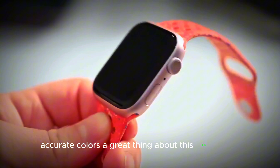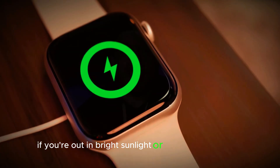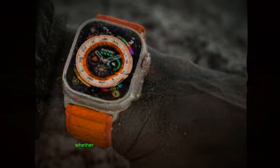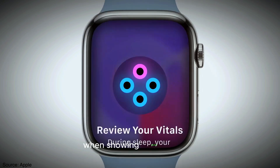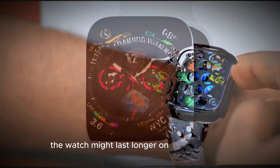A great thing about this OLED screen is how it adapts to different lighting. If you're out in bright sunlight or indoors in a dim room, it will automatically adjust so you can always see the screen clearly. This makes it easy to glance at your watch, whether you're in the middle of a run or just checking the time on the go. The display is also more power efficient — when showing darker images, it uses less battery, which means the watch might last longer on a single charge.